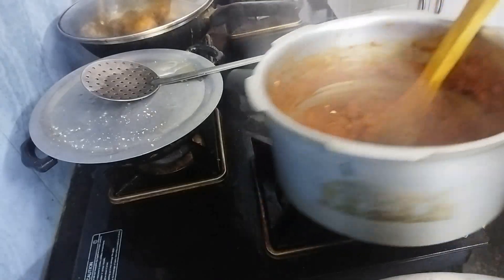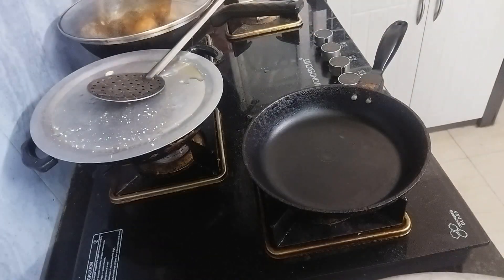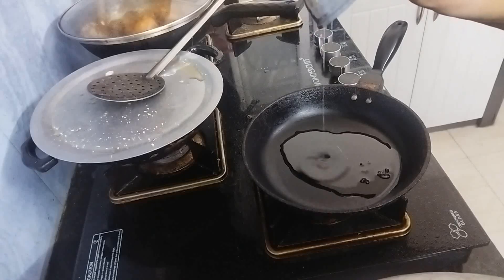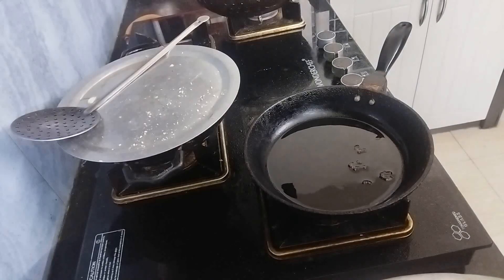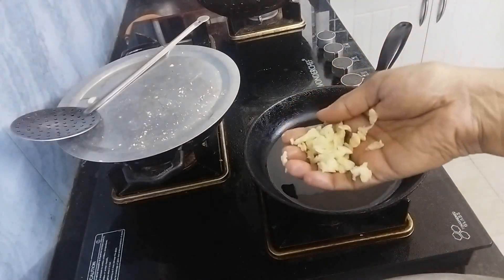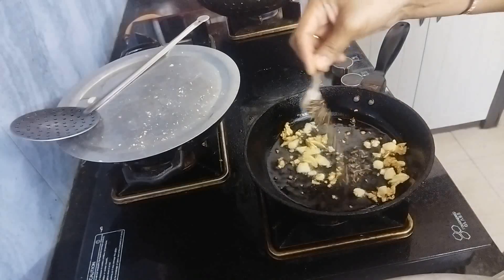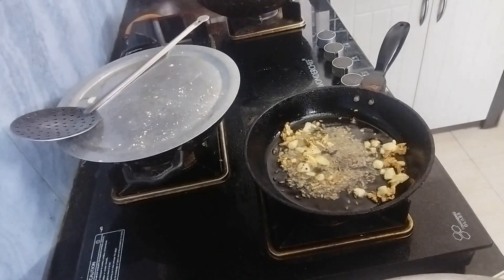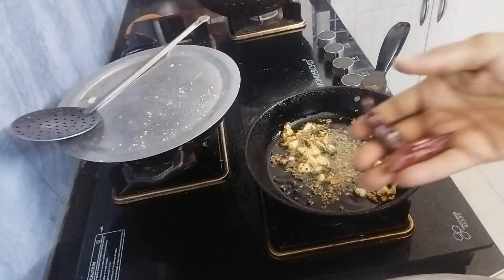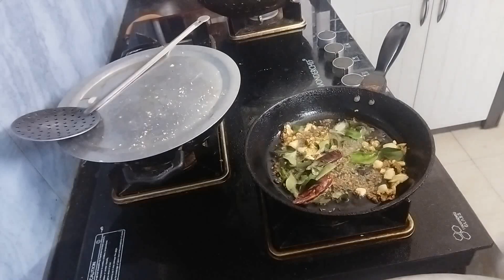Now let's keep this aside. In another pan I am going to heat around 3 tbsp oil. To this hot oil add 7 crushed garlic cloves. Now add 2 tsp mustard and cumin mix, 2 dry red chillies, and few curry leaves. Fry this well.